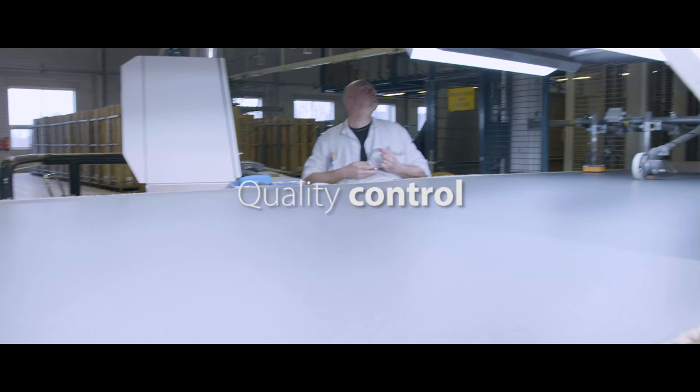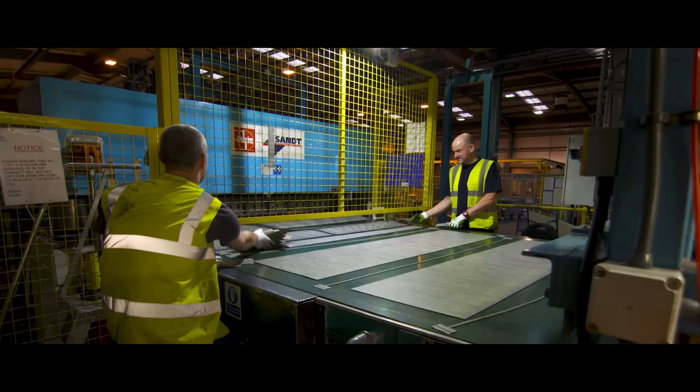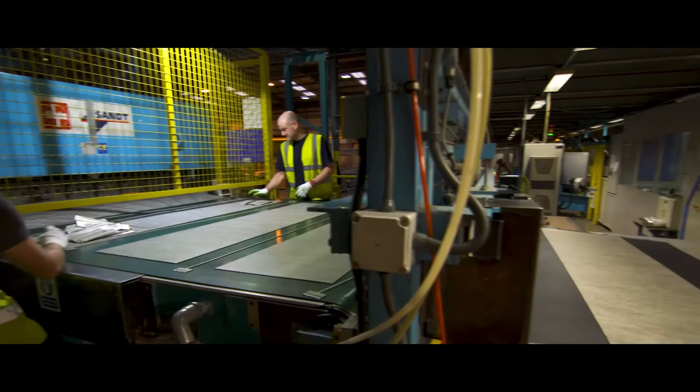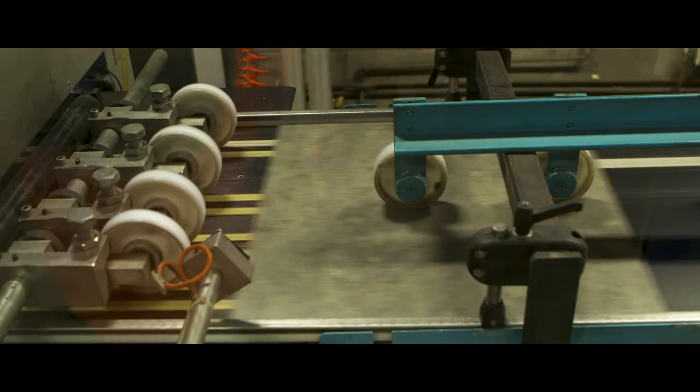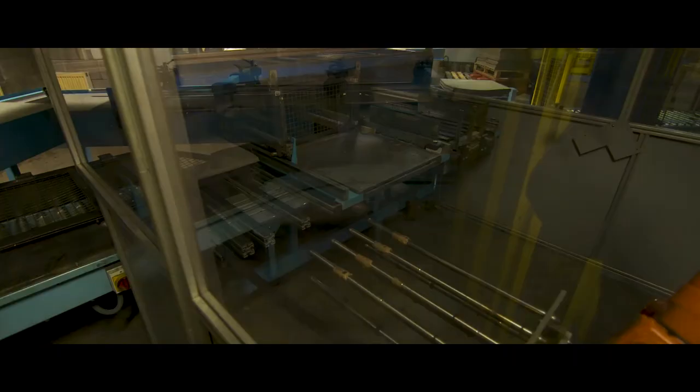After the finish layers are applied, every linear metre is inspected and released for cutting. An automated cutting machine cuts the tiles and planks to the right size. From there, the tiles undergo an automated camera quality check on appearance, thickness and squareness.